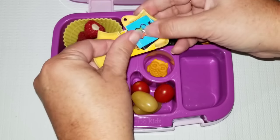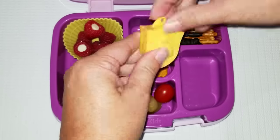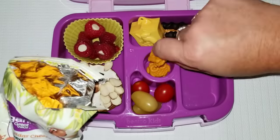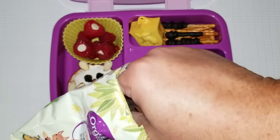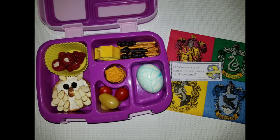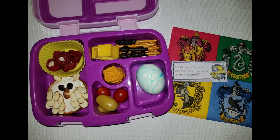This fun little container has some stickers in it, so I'm just going to stick it in there as decoration. I have these cheddar cheese crackers that look like owls, so I'm going to go ahead and stick those in the middle.